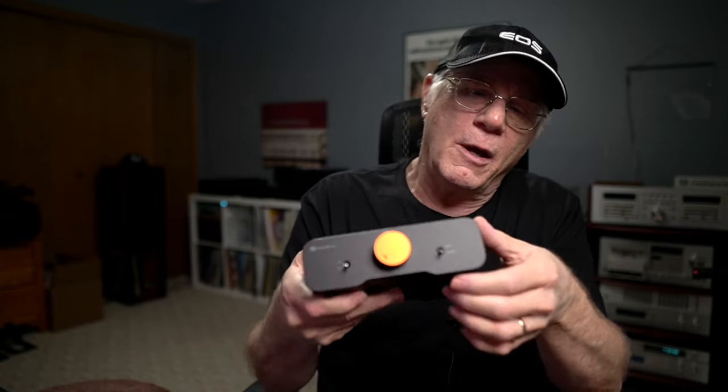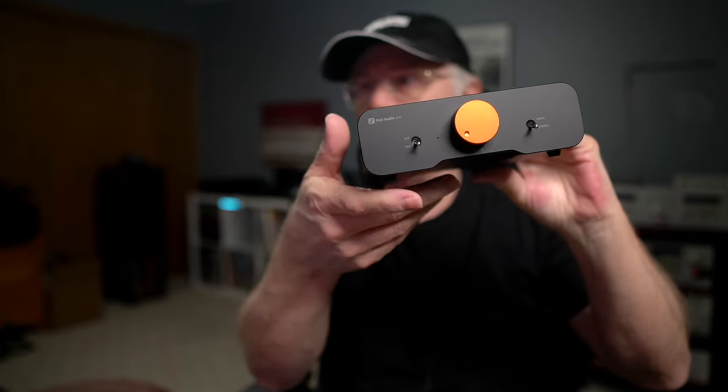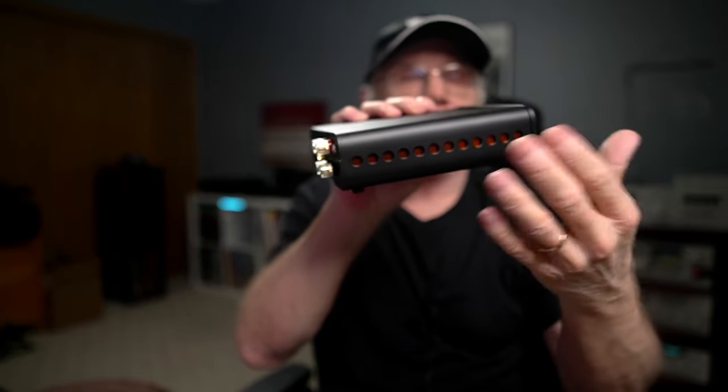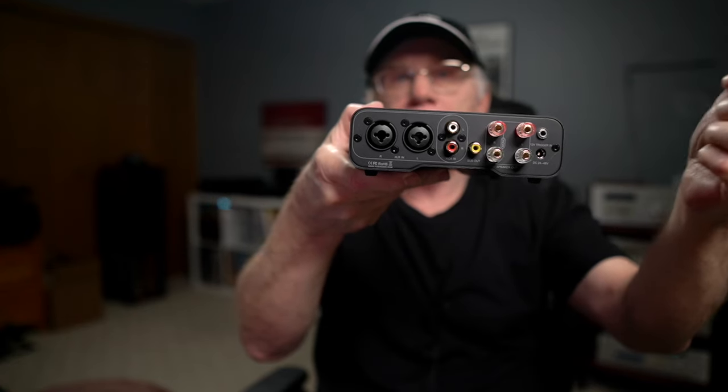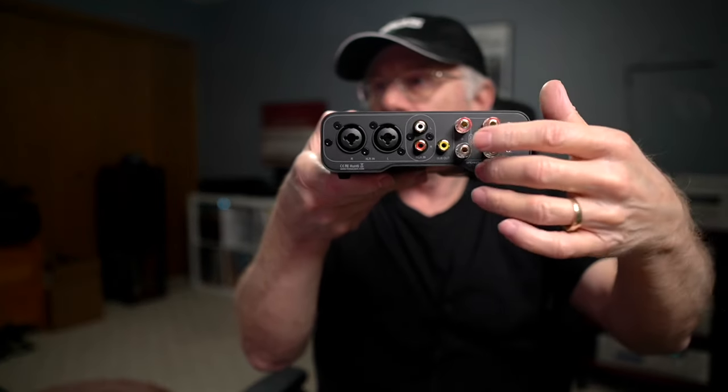Seven and a quarter inches in depth and maybe about two inches tall — so it's just not going to take up a whole lot of room. On the front you have your source selector for XLR or RCA, stereo or mono mode, and your volume control which you press and hold to turn it on and off. On the side those little holes act as a natural filter. On the back you have your 12-volt trigger, power input, speaker inputs, and subwoofer output.